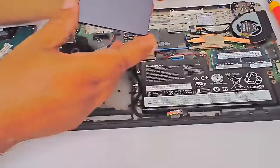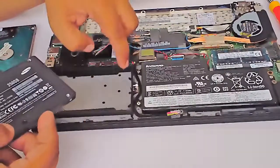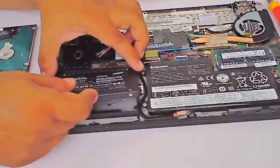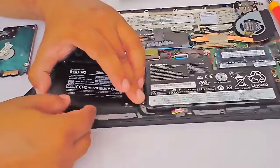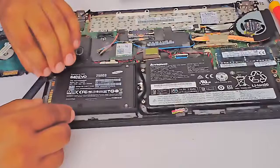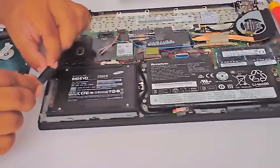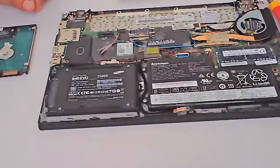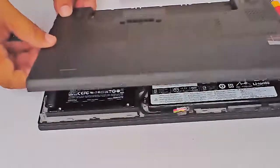Replace and install the Samsung EVO SSD into the storage slot bracket and insert the cable. Make sure you low-level format it before reinstalling the operating system. Then put the bottom cover back on and fit the screws.